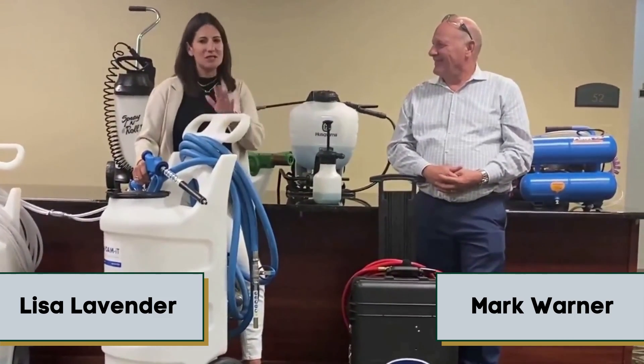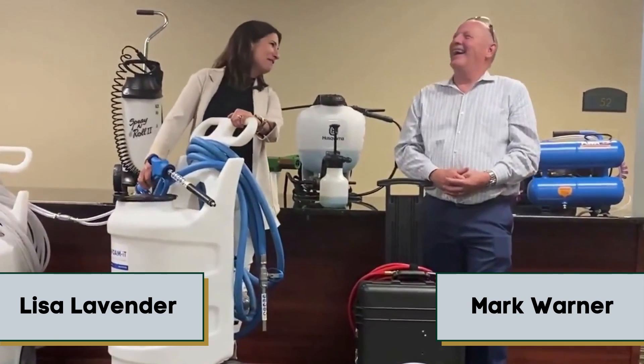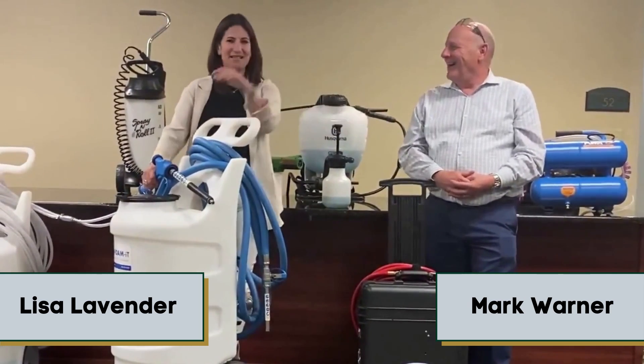Okay — spray war! No, just kidding. We don't spray each other in spray wars. Thank you, Mark, for being here today. We're super excited to see you. It's a pleasure.